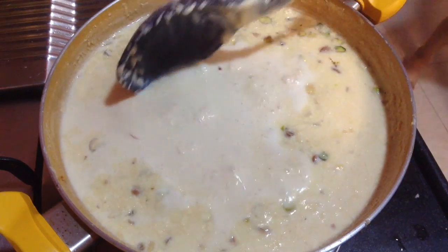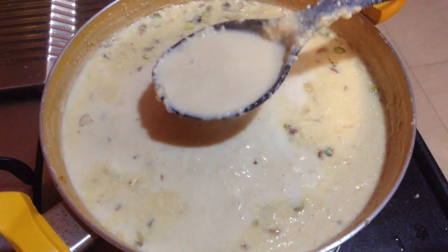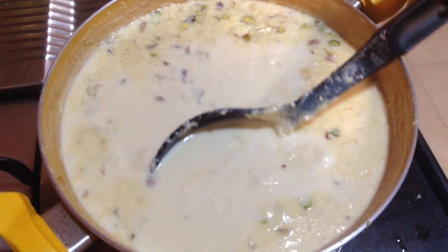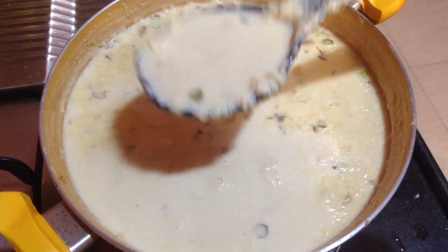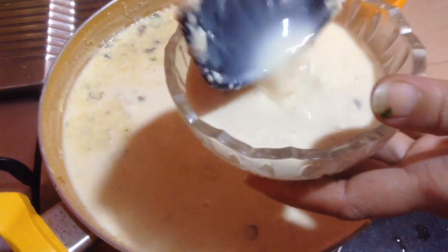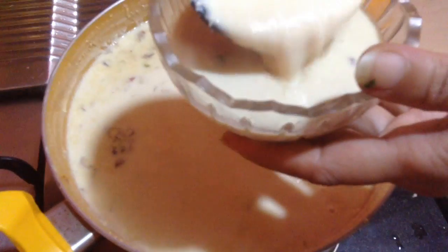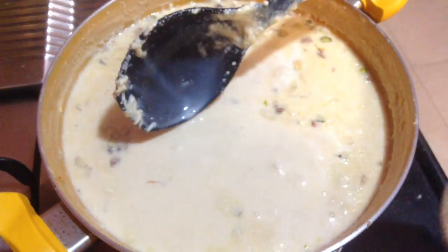This is the perfect consistency for me, and it will thicken further as it cools down. While serving, take it in a serving bowl and garnish with finely chopped almonds and pistachios. Serve this to your family and friends — this is a real treat for them.